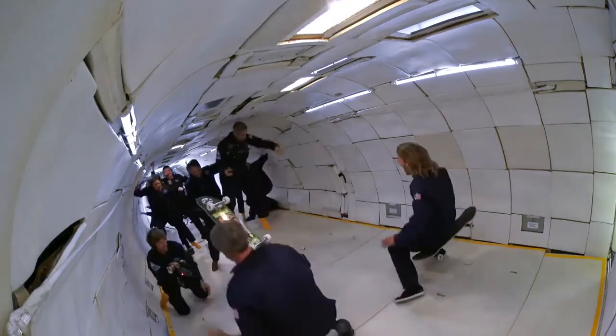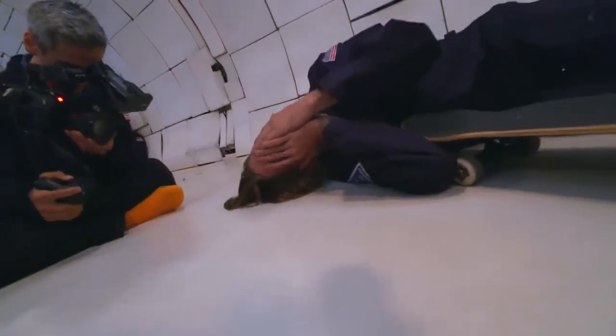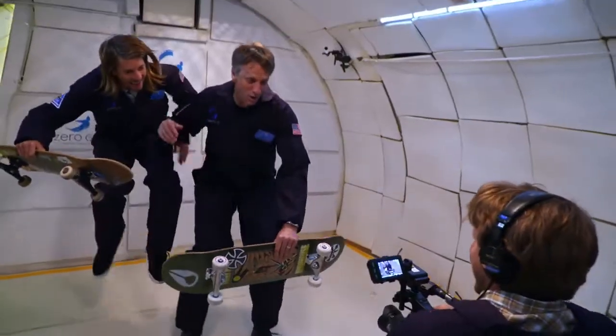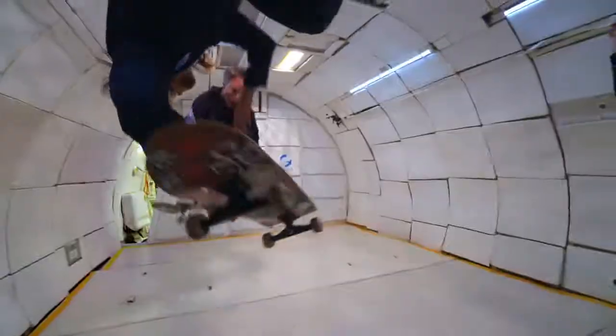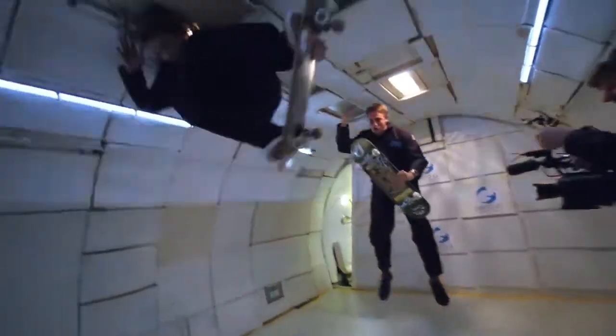When you hit zero gravity, your body kind of freaks out on you. Part of you just wants to say, I'm going to go enjoy this — you take the camera, I'm going to go float back here. You have to reel it back in and say, okay, we have a job to do. It's hard enough to control your body and compose the frame as good as you can, but then it gets compounded by the fact that there's flailing bodies.